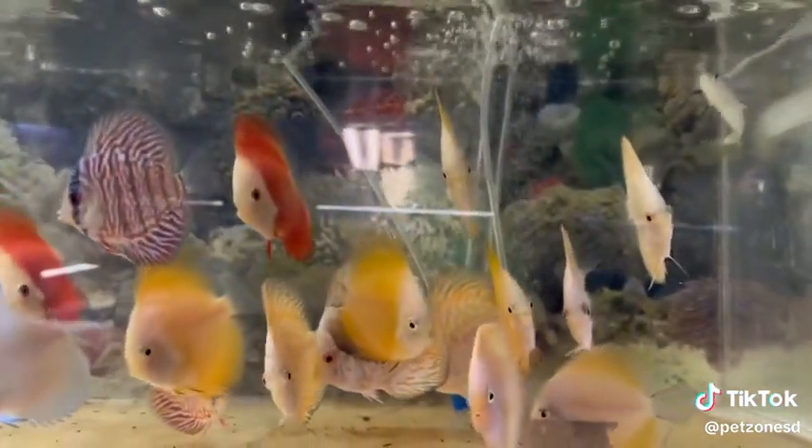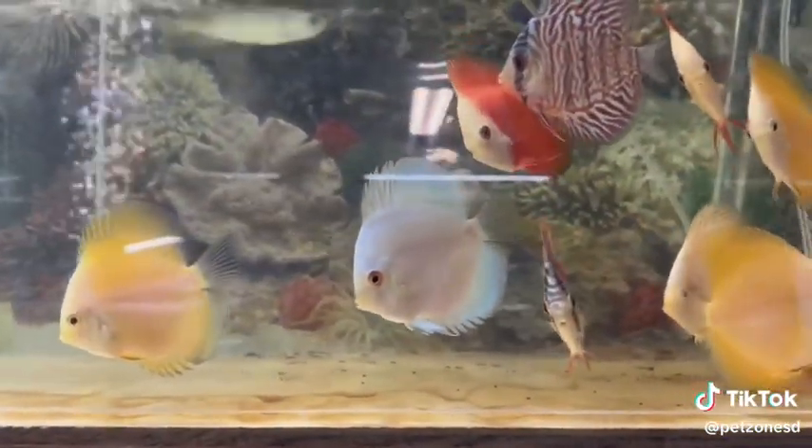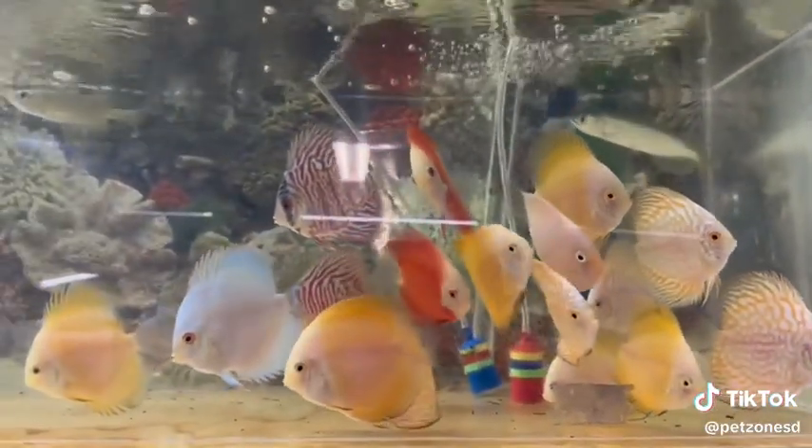We suggest doing a drip acclimation. We keep them around 84 degrees and are feeding on black worms and quality dried foods. As you can see, we have them with an air wand.